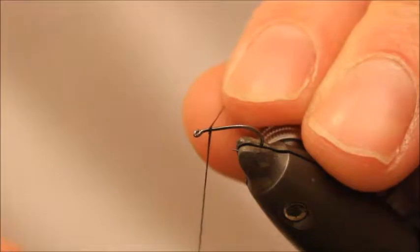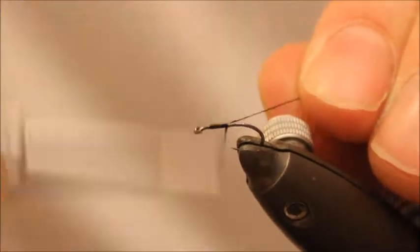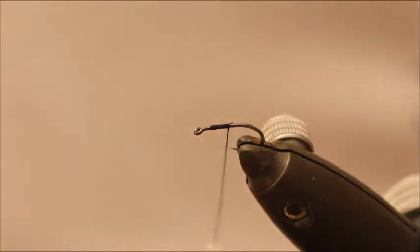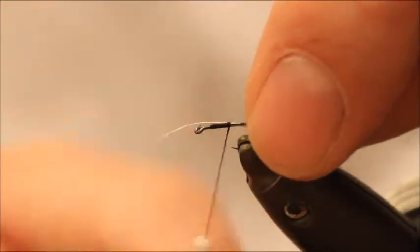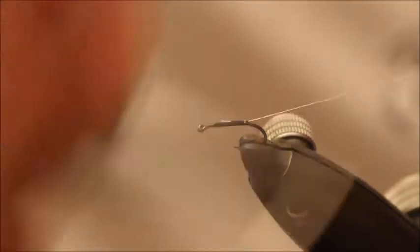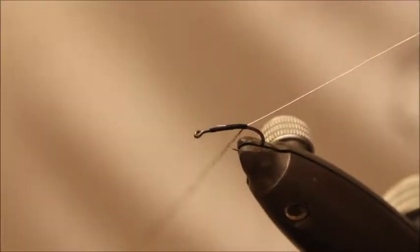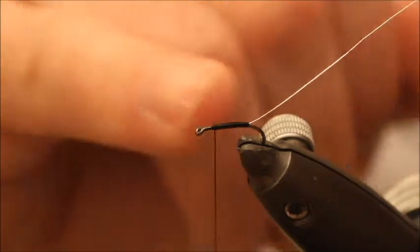I'm going to start the thread using black 8.0 Uni, 3mm from the eye, lock that in place, and then I'm going to use a fine silver wire. Tuck that into place and then carry on just to the bend of the hook and then back up — touching turns — and stop at about 3mm away again.